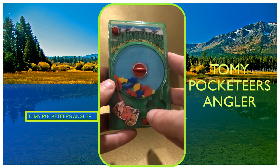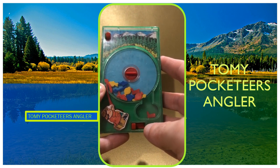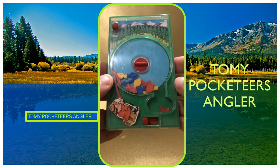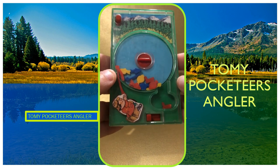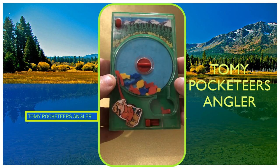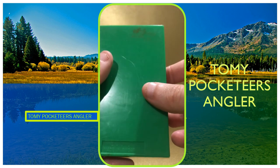Hello retro fans, today we are looking at Pocketeers Angler. It's got a different name in different countries, and it's basically one of the earliest ones you can buy — it was made in 1976.